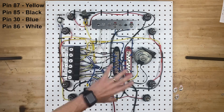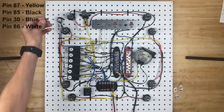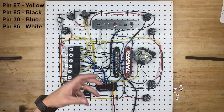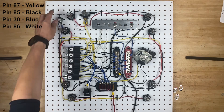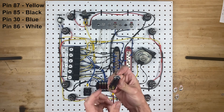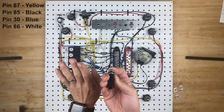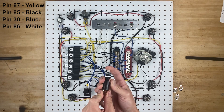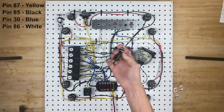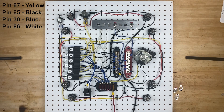Brake switches come in a bunch of different shapes and sizes. Two really common ones are the hydraulic brake switch — it threads right into your hydraulic brake system, and when the pressure builds up, it turns on the lights. Another option goes on your brake pedal: it's normally open, and then when you push your brake pedal, this white thing pops out and activates the brake lights. When you let your brake pedal back up, it pushes that in and opens the circuit back up. These are two really common brake switches and you can pretty much interchange them, depending on what type of car you have.